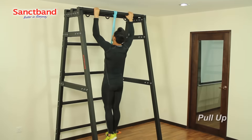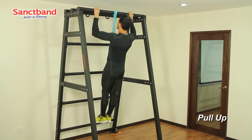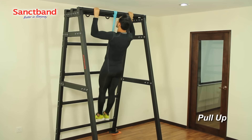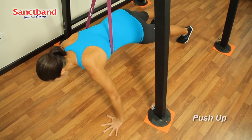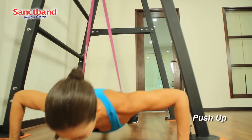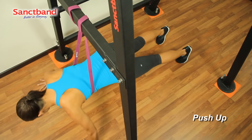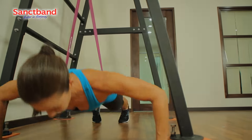The Super Loop bands are also highly popular as an assistive tool for body weight training. They are commonly used to assist pull-ups. The stronger the resistance level of the band, the easier the exercise becomes. Here we see the Super Loop band used to assist a push-up.